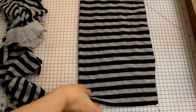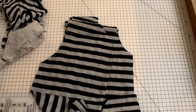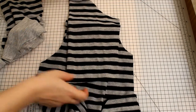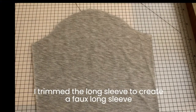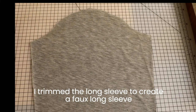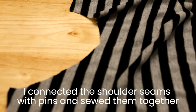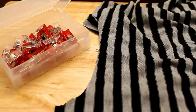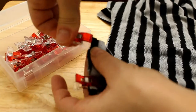We have all the pieces cut out: back bodice, front, two short sleeves, two long sleeves, and a neckband. I trim the long sleeve to create a faux long sleeve with the short sleeve. We connect the shoulder seams with pins and sew them together. I use the serger to sew them — it's easier for me and it has a nice finished seam.